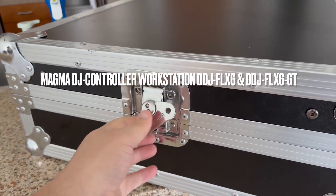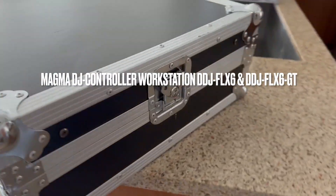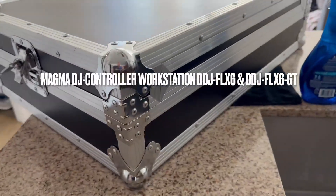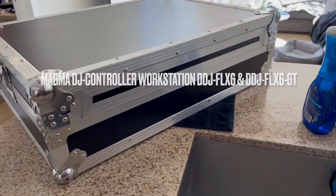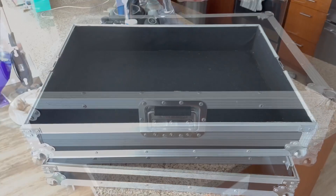One of the things you'll notice when you're around this workstation is that it is heavy duty. In other words, this thing is a tank. It has the recessed butterfly latches to keep it locked and secured. Also, you won't have to worry about the handle or the latches getting damaged when you're transporting it.